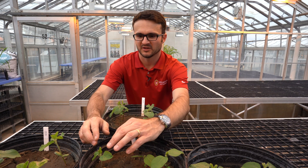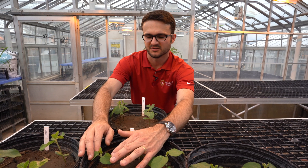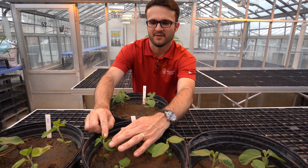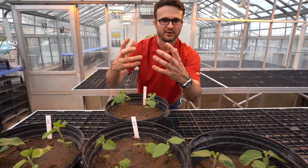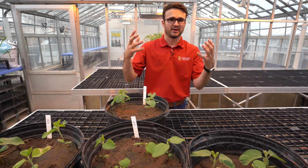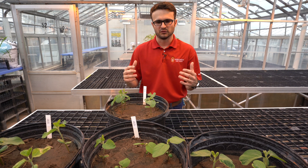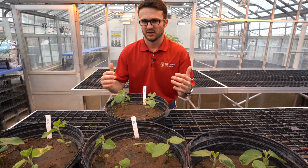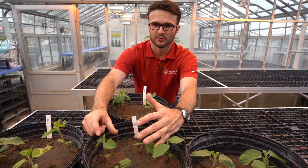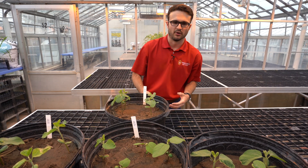To wrap things up: the cotyledons and unifoliates are the most sensitive stages, but if you start looking at the trifoliates coming in after that, the plant is going to grow normally, especially under warm and wet conditions — that soybean crop is just going to take off. So put a pre down, and if you see some early season injury, don't freak out. Hang in there, watch the new growth; if the new growth is coming in fine, that crop is going to be just fine. Have a great growing season.